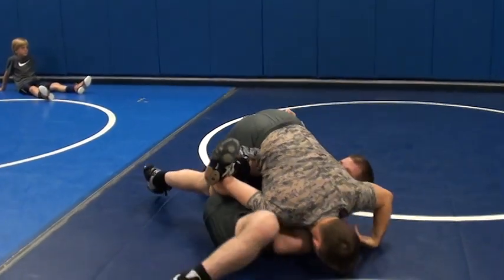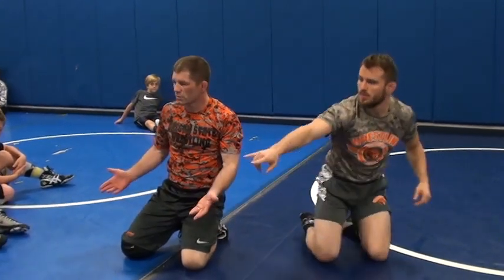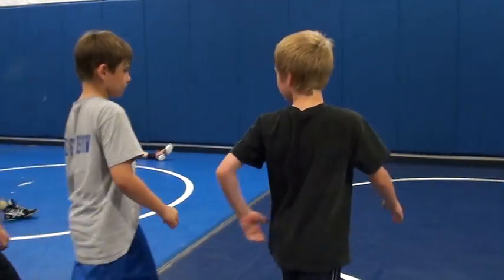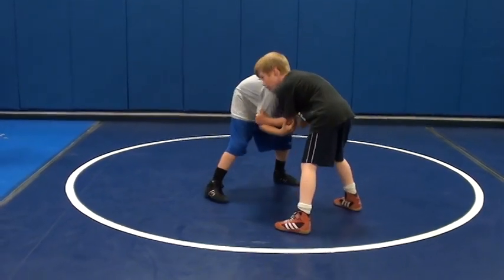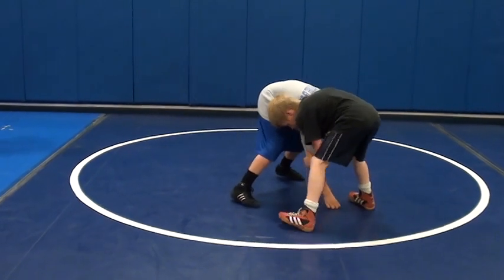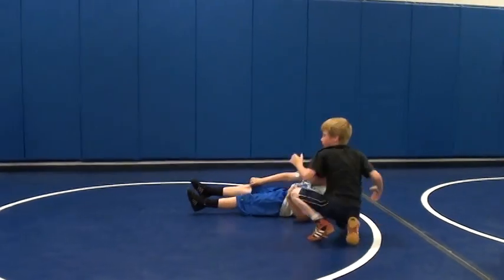Slow. Right there. It's a great move. You guys got it? Any questions? Who wants to try it? Let's see somebody try it — how about these two right here? Why don't you get out here? Show me. Hold down his hands. Head in the hole. There you go. Nice job. Give him a hand. Let's do it. Let's go.